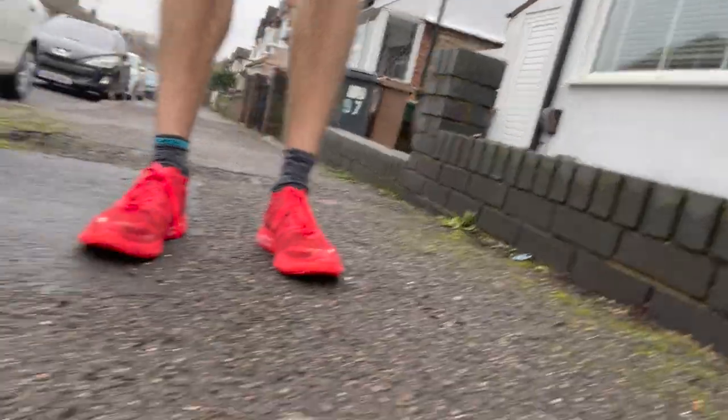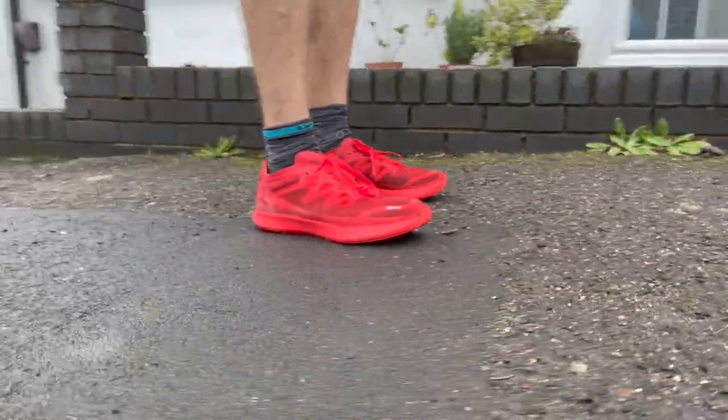There's a reasonable stack of foam here. This EVA-Olefin mix is comfortable. It's not bouncy or squishy — it's more of a firm, responsive feel for the ground, but with that little rocker effect. But yeah, it isn't harsh.